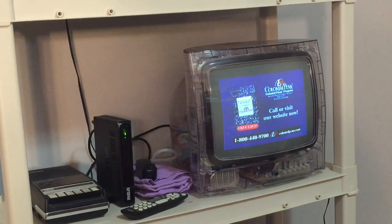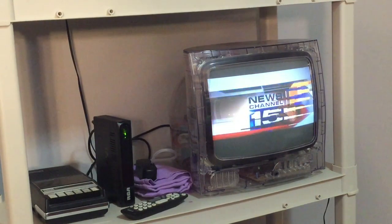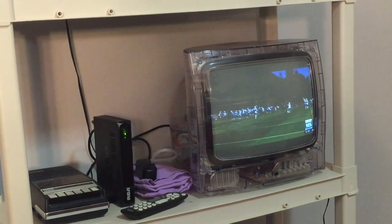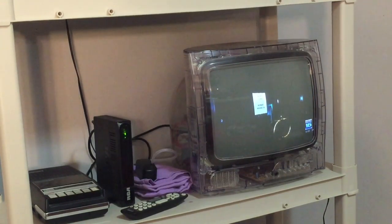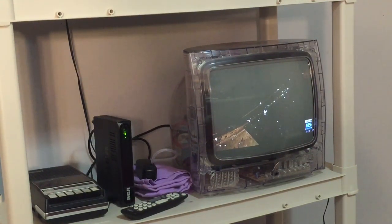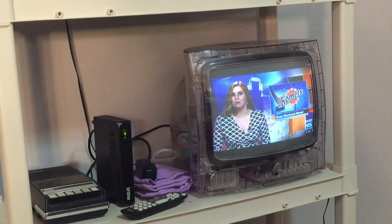What's up guys, it's the Apple Buyer here, back with a brand new video. Today we're doing a video on this TV here. It is a tube TV, so it is at least 10 years old. I've already had two people since I started doing face cam videos notice it on my shelf, and they're like, 'Why do you have a prison TV?' So I'm going to do a story on this TV.